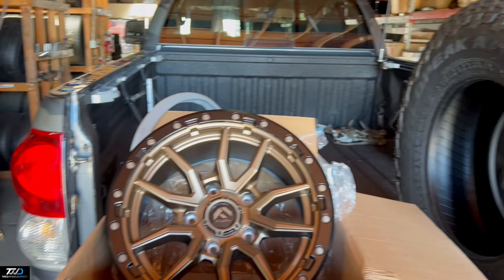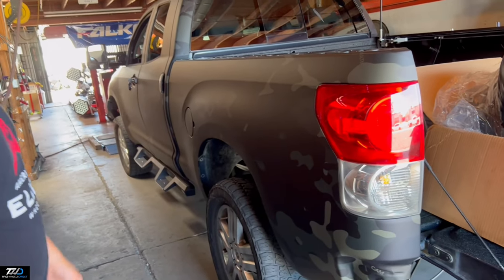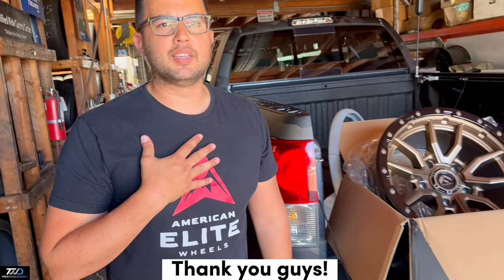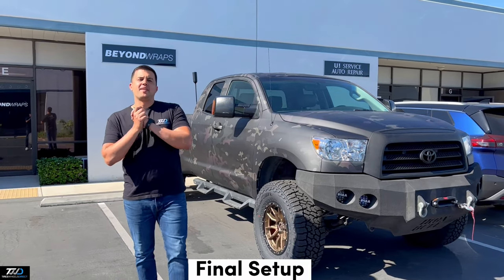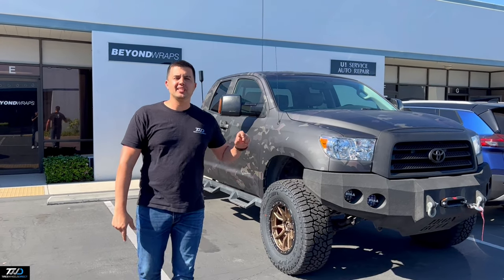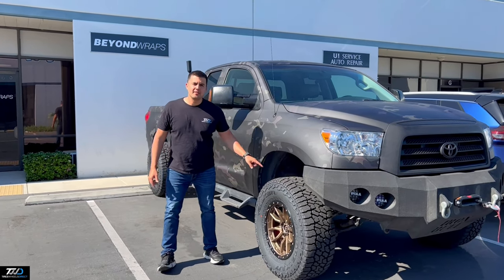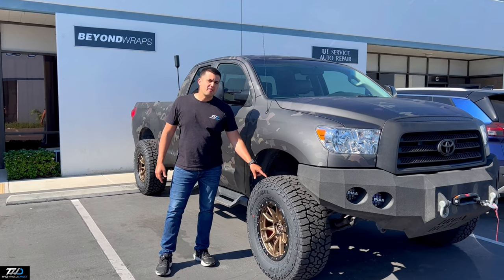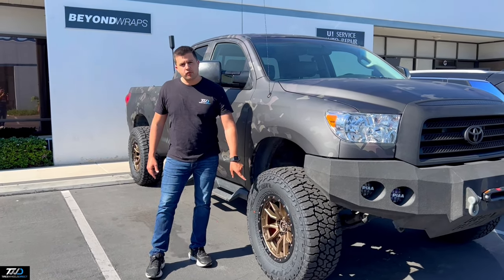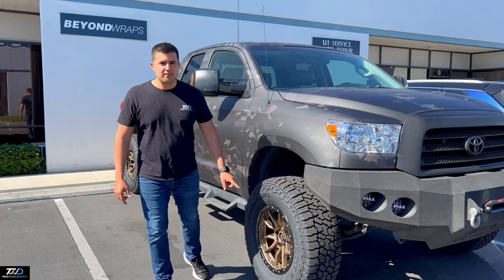So this was the setup and then you'll see it complete. If you guys are looking for this set or anything else, feel free to give us a shout. Hey guys, this is the final setup already installed on these Fuel Rebel wheels in an 18x9 on this Toyota Tundra. This setup right here is a 35x12.5x18 Falken Wildpeak AT3W on this 18x9 Fuel Rebel bronze wheel, positive 1 offset, 5x150.